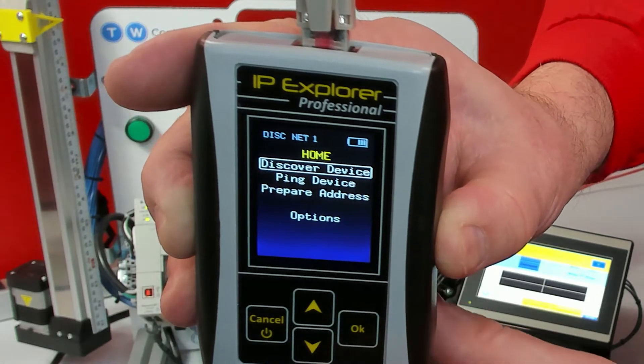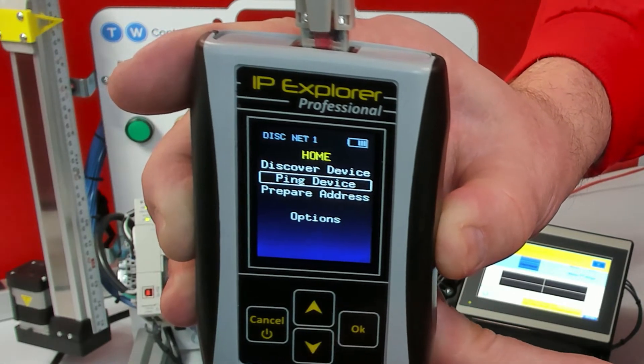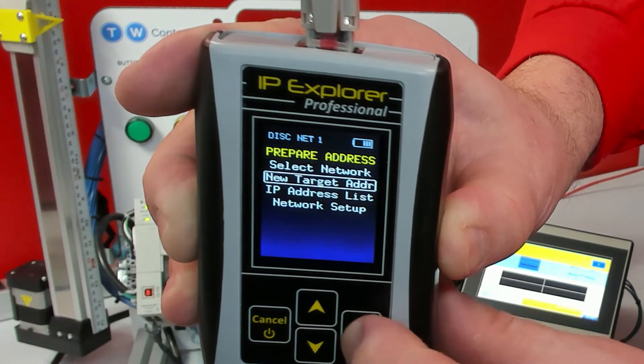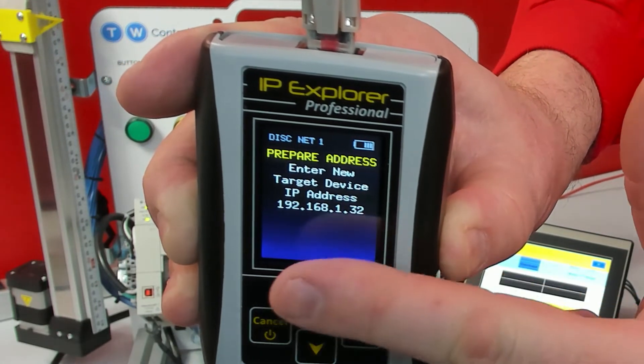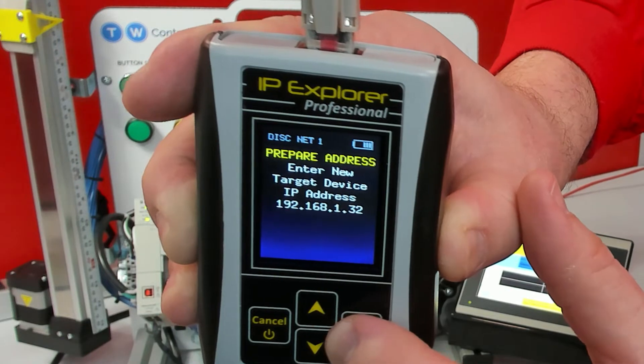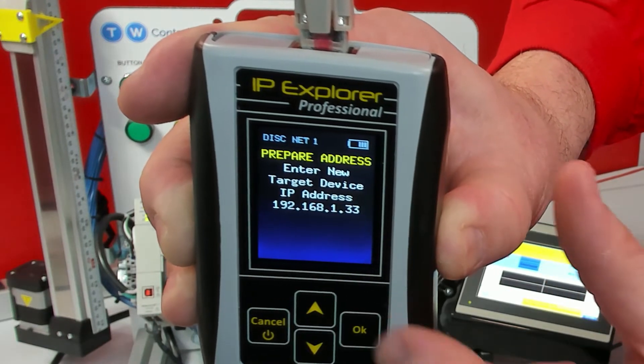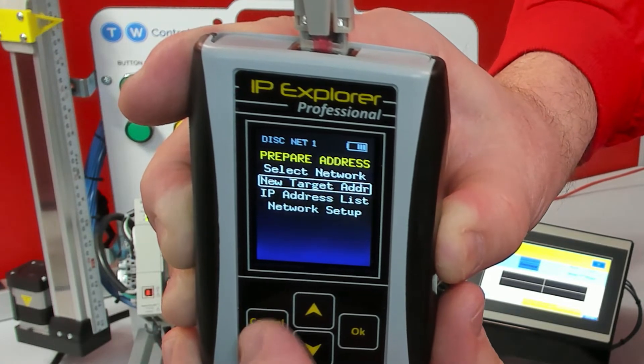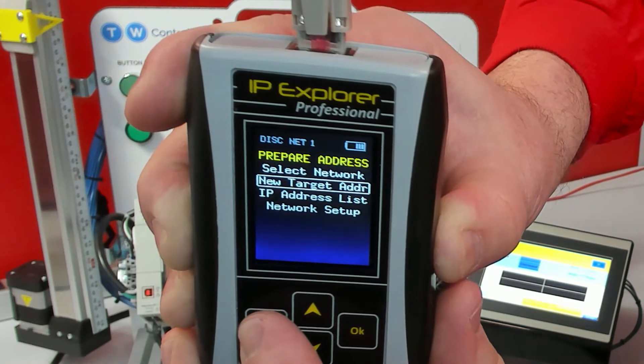Before we power up the SMC, we're going to go down to Prepare Address and set a new target address. For this one, we are going to use 192.168.133. The only reason we have to do that is because the SMC gives us just a little bit of time for the DHCP assignment initially.